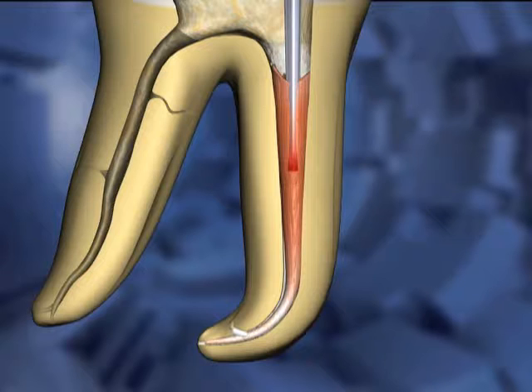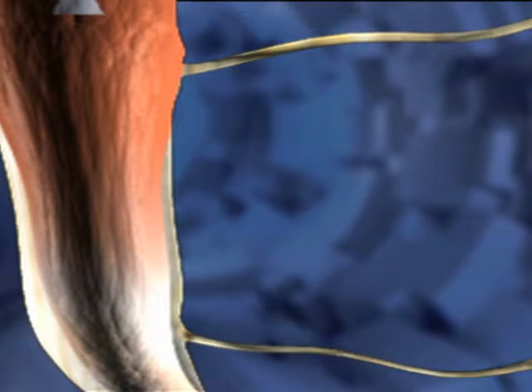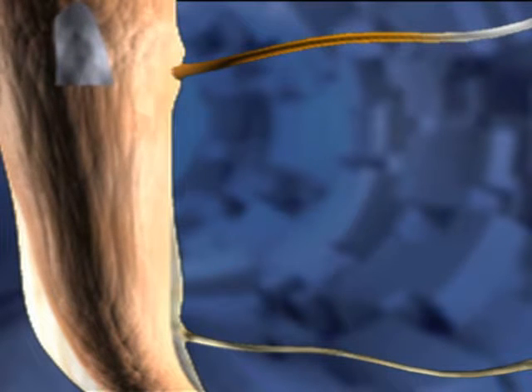In this animated example, the carrier goes about one-third of the way down into the canal space. The heat is turned off while pressure is still being applied to the carrier. This forces Gutta Percha and sealer into canal irregularities in the coronal portion of the canal space. This cooling period pressure lasts about five seconds.